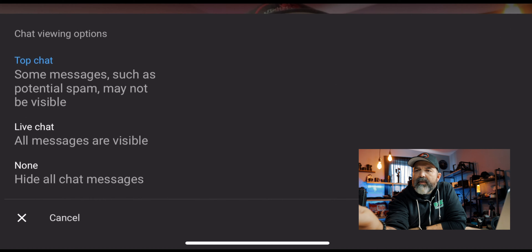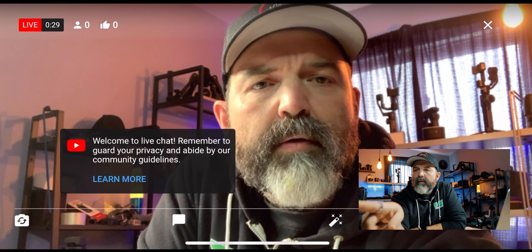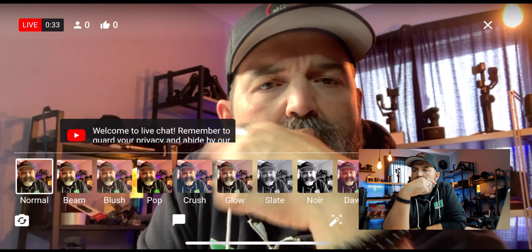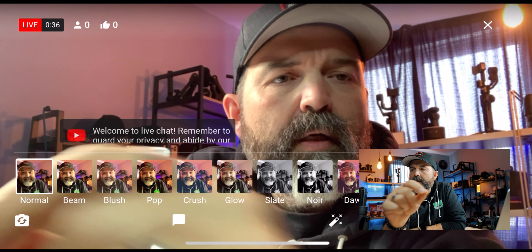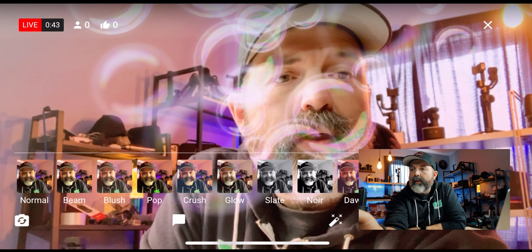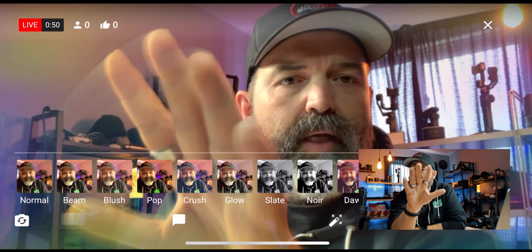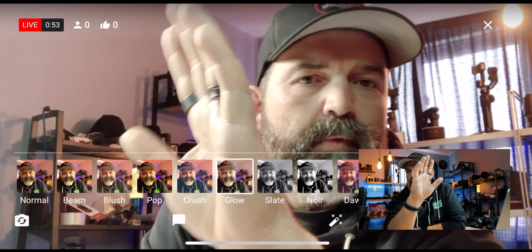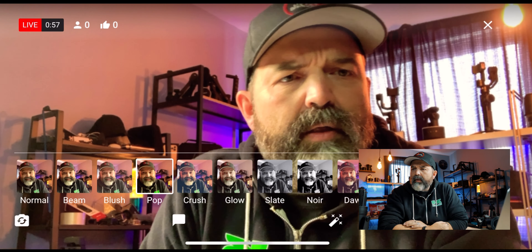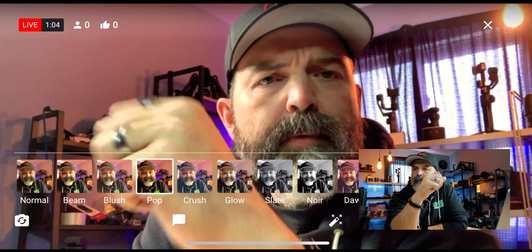You can switch your camera on the fly. What happens if I hit this little button here that looks like a chat button? Chat viewing options — live chats, none, hide all chat messages, live all messages are visible. And one beside it — a little auto thing. So you've got a whole bunch of different looks. I could be like dawn, or look like bubbles, or dream. That's trippy, that's weird. Glow is glow. Pop — oh, I like pop actually. Pop's good. And then there's three little dots in the right-hand corner: share, save, highlight, mute microphone — none of those, we're good.